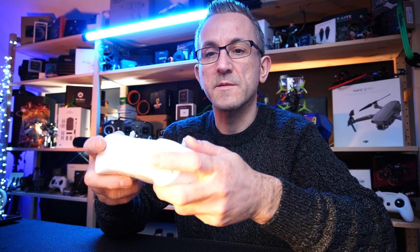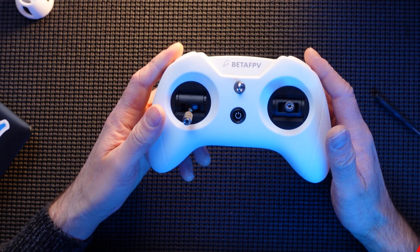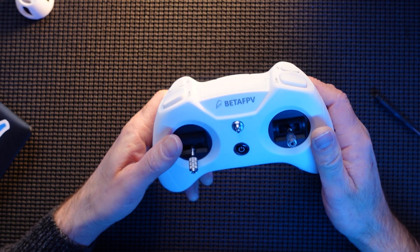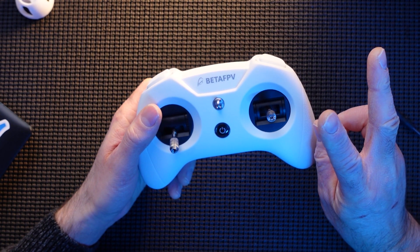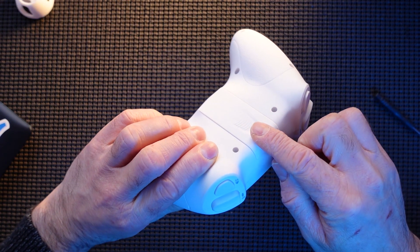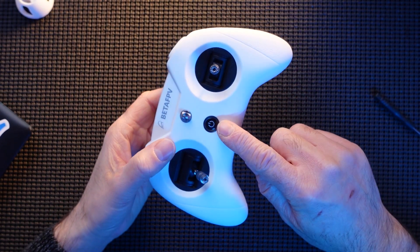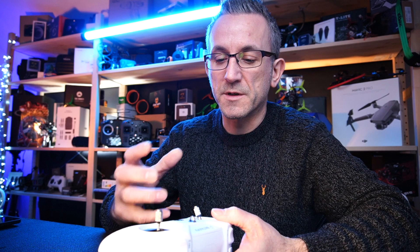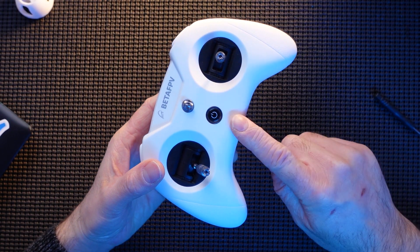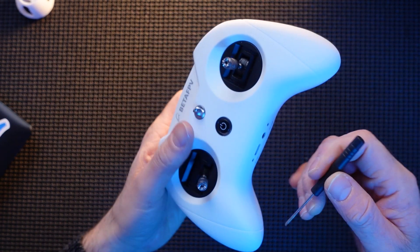Now we're going to go over some specs and how you actually bind it and change the protocol. This is the FrSky version — it has five different settings. It has two D16 modes, a D8, a Futaba, and also a setting to use the expansion bay on the back. The power button on the front — press it slightly and let go and it will show you what mode you're in. One red flash indicates D16 FCC mode.